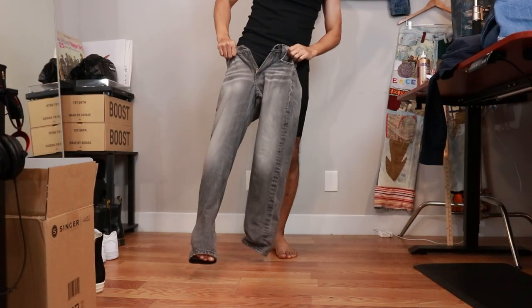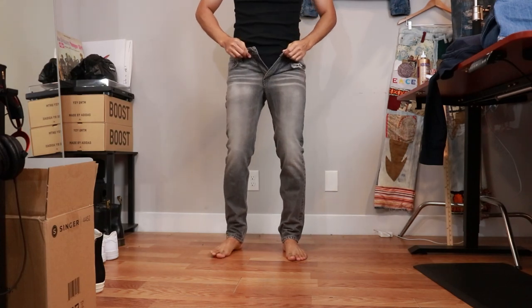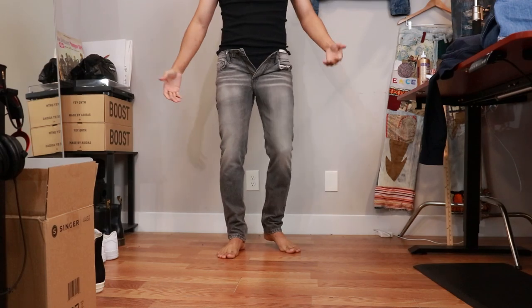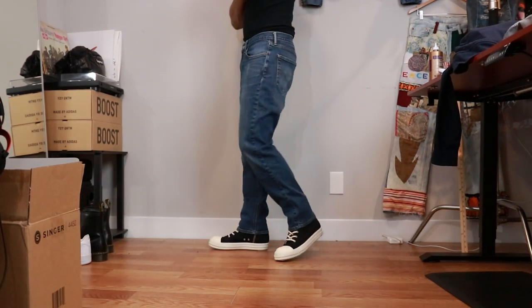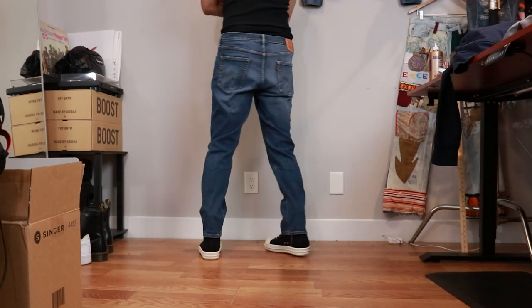At my thrift store you can't try pants on, so I didn't know until I got home that unfortunately these pants, which I had really high hopes for, were way too tight on me — I couldn't even button them closed. So I decided to go with these Levi's 541s instead. The butt's a little droopy because the waist is kind of big on me, but we're going to go with them.